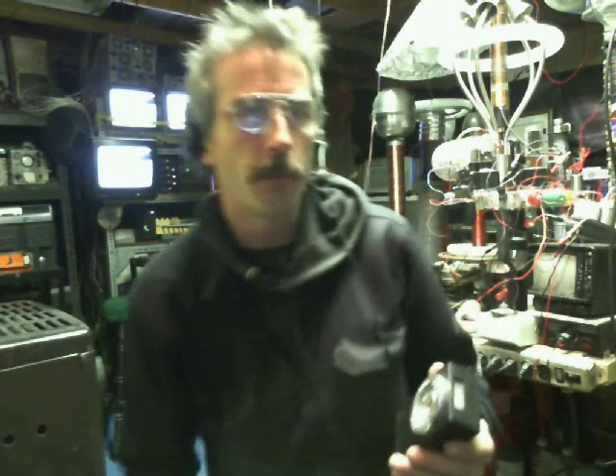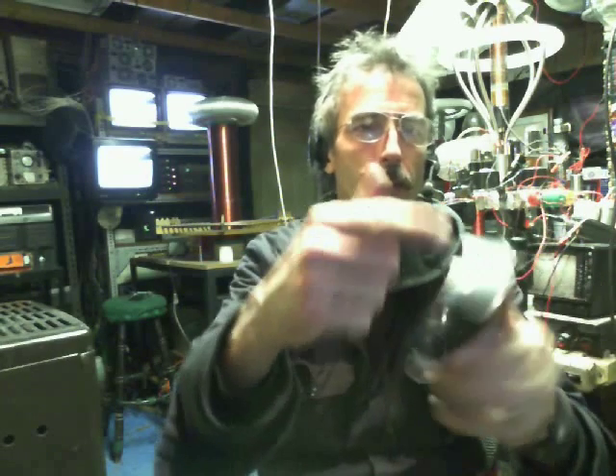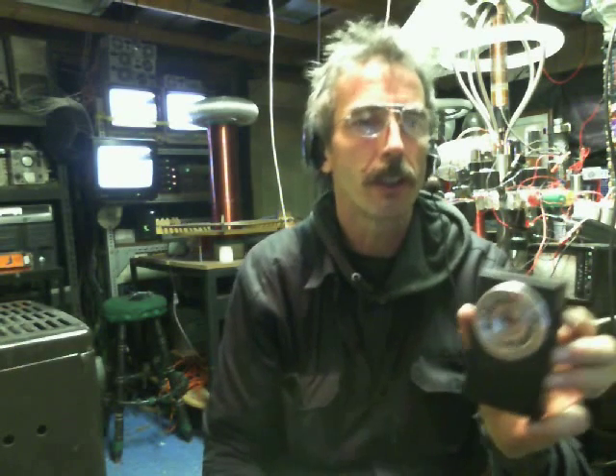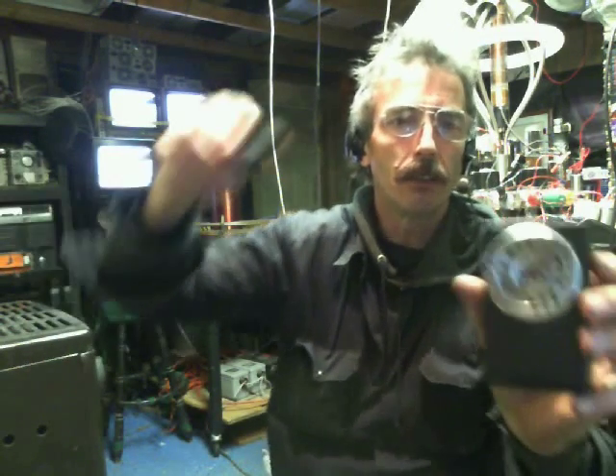Hello everybody, Shaziz here. You ever wondered how far your magnetic field actually comes off of your magnets? Well, I made this real cheapo simple magnetic field tester to see how far the field actually comes off the magnet. It's a real simple concept — just has some LEDs and a reed switch up in here, and then a little beeper on there. I'll throw a little simple circuit picture diagram in the video, but I'll show you what this thing does here.